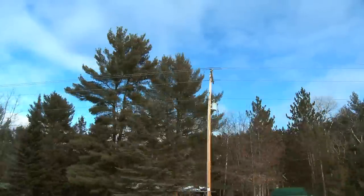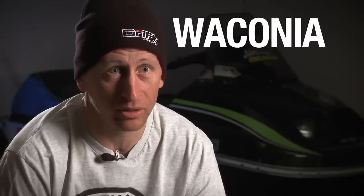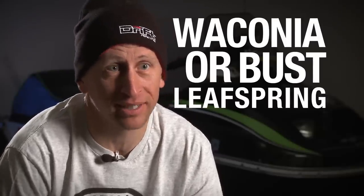I managed to secure a spot in the Wobble Ride for myself, and I got to admit, I was really curious to find out what this was all about. Wobble is a snowmobile ride that goes from Prior Lake to Waconia for vintage snowmobiles. Wobble means Waconia or bust, leaf spring expedition.